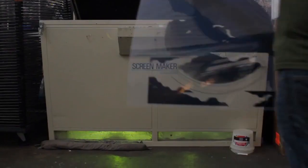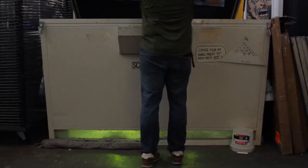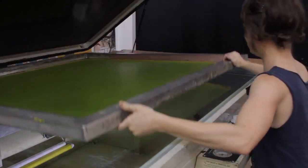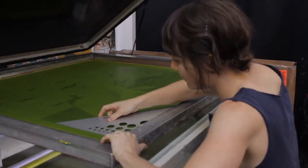Then they take it in the back in production and expose it. After the film is given to us, we expose it onto a screen using photosensitive emulsion and an exposure unit to create a stencil. It's basically a very bright fluorescent light that exposes it based on how much light has hit the screen over a certain amount of time.